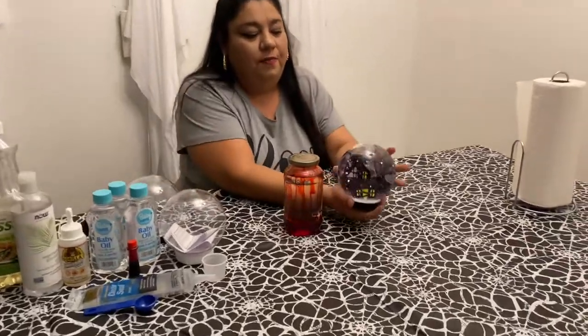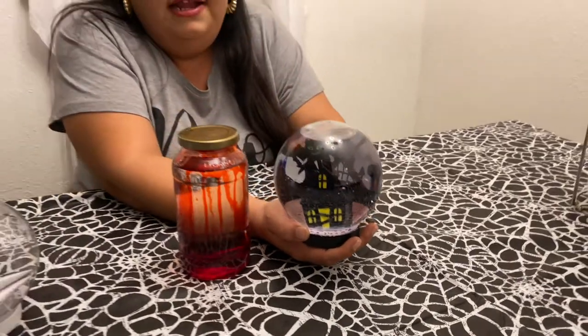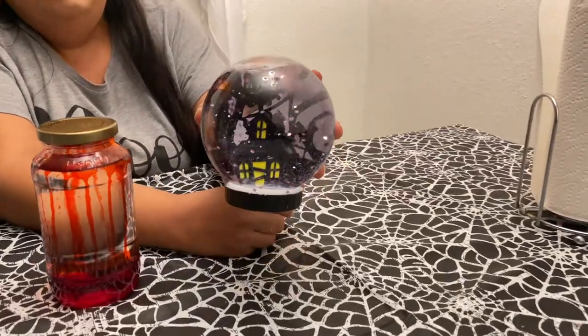Hi guys, welcome back to Via Lizardo's. Today we have something so special for you guys. I know that I say that about all my videos, but this is something so awesome, so spectacular. We are going to make a Michael Myers bloody snow globe like you've never seen before. We are also going to be using vinyl. I did make this snow globe and I used vinyl for the jack. This snow globe has been like this for about a week and a half, and it actually did stick, and it's so awesome and so pretty.